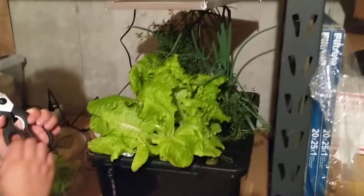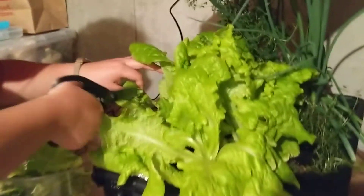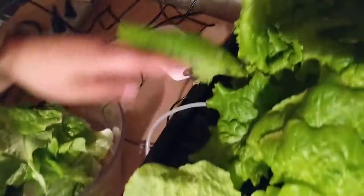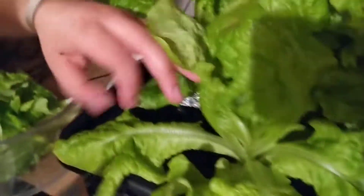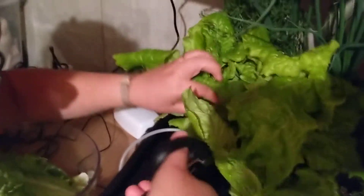We needed some lettuce and we finally grew some lettuce, so we're gonna try it out. I'm super excited. We're gonna just take off the outside leaves and let the rest of it grow, and see if we can just harvest them and always have a supply going. But yeah, we'll see how it tastes. I hope it's good.